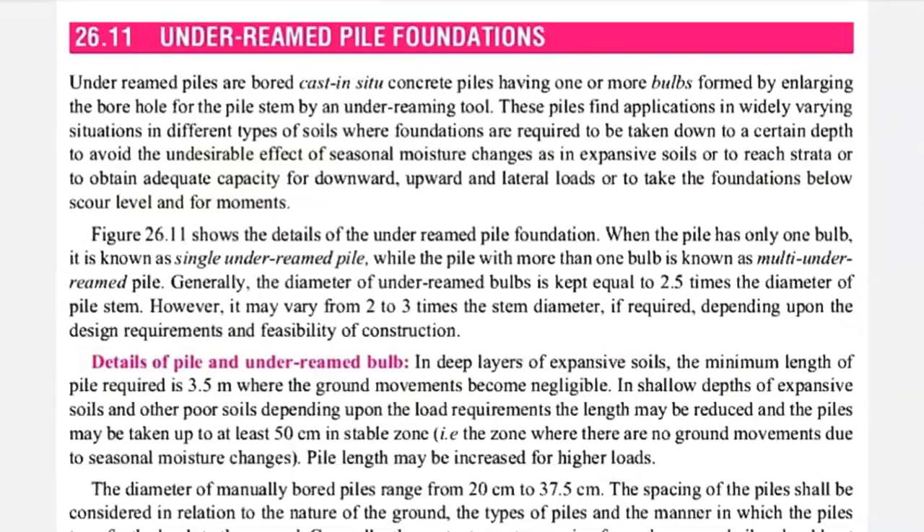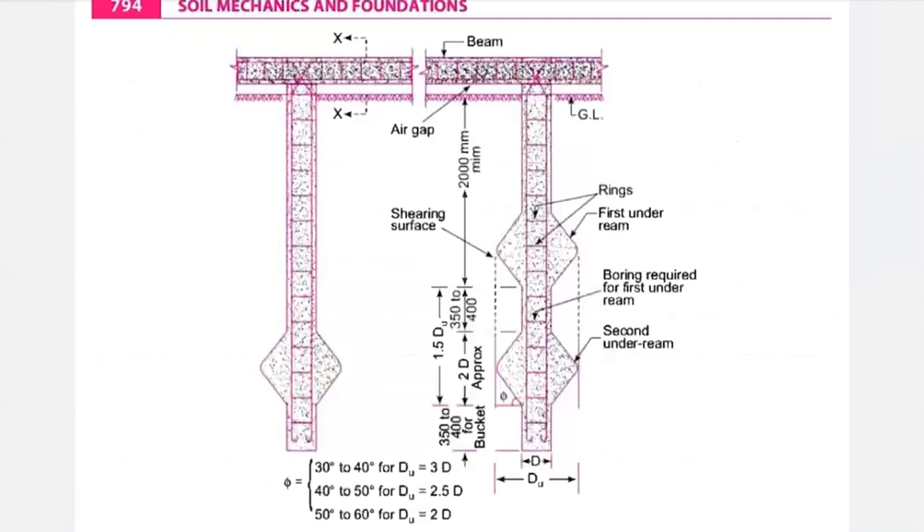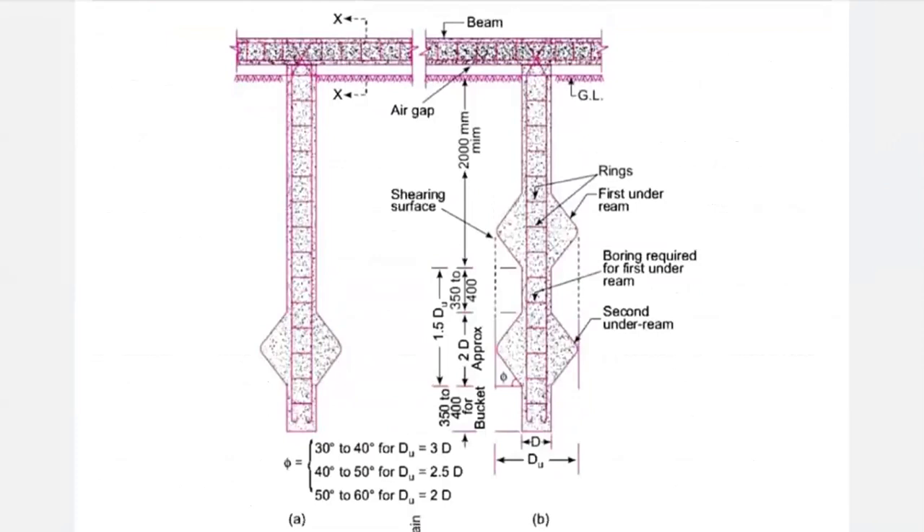This is generally a cast-in-situ concrete pile having one or more bulbs. The vertical straight rectangular part is known as a stem, and the bottom triangular part is the rubber bulb. If your stem has a single bulb, it becomes a single under-ream piled foundation. If it has a double bulb, it is a double under-ream piled foundation. If the number of bulbs is more than one, it is a multi-under-ream piled foundation.